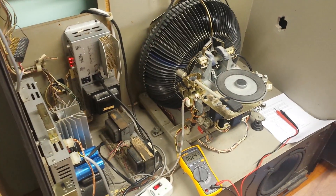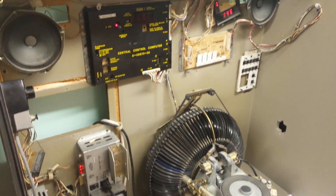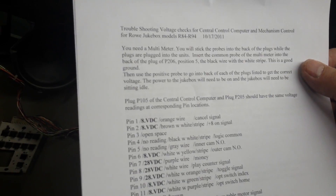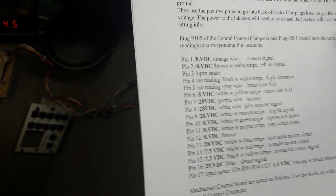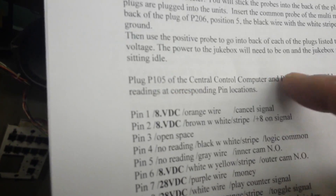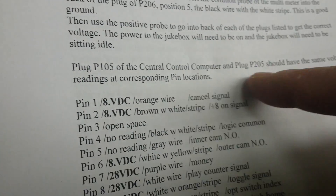By the time we're done today, you should have a good understanding of how to measure the voltages, which pins are what, what they mean, and what you need to do to fix the problem. I'm going to show you this jukebox here — a solid-state model R87, made in 1983, so it's 33 years old. This is a voltage troubleshooting sheet I made, telling you how to measure the voltages step-by-step, each wire, each plug, and what the voltages should be — for example, plug P105 on the central control computer, which should also measure the same at P202 on the MEC control board.